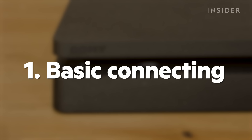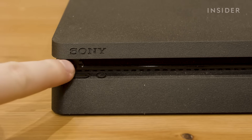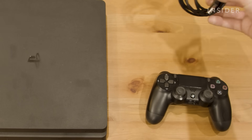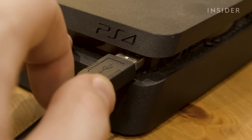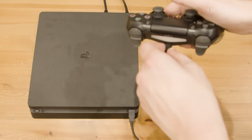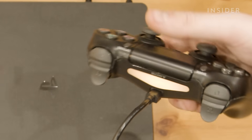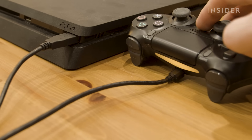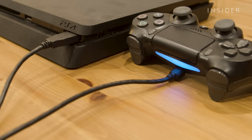Getting your controller initially connected is a simple process. With your console turned on, plug in the provided micro USB cable and connect the other end to your controller. Press the PS button on the center of the controller. Once the light on the back of the controller turns on, the device is connected.